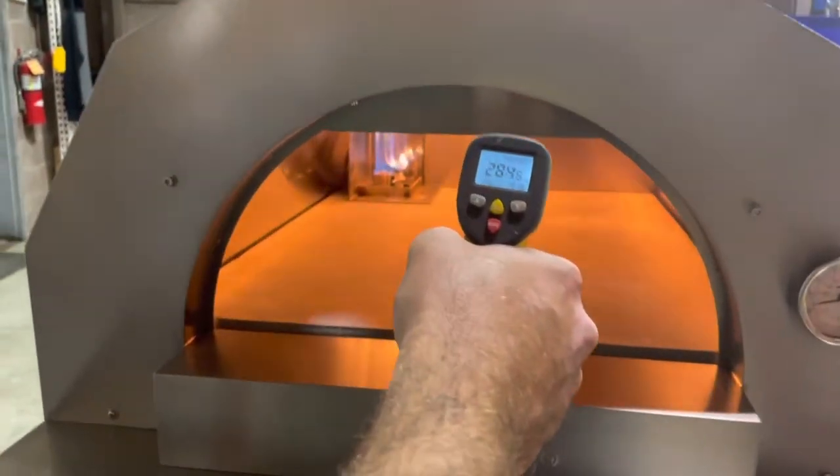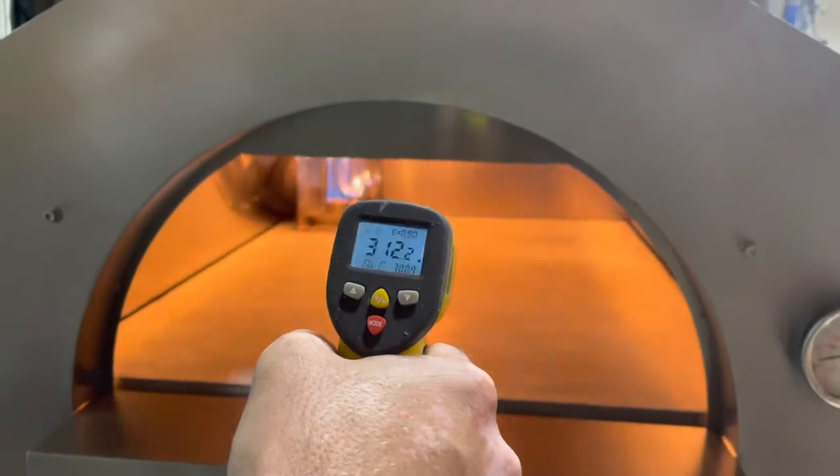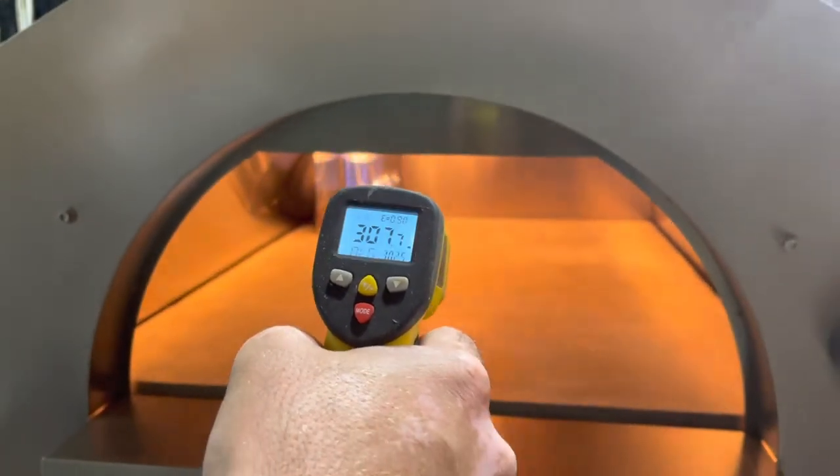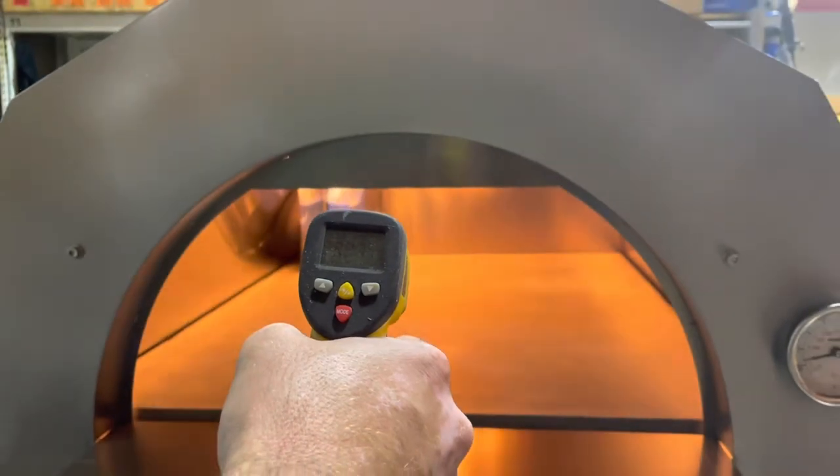As you can see here, we've had this oven on for about five minutes or so and we're already registering nicely into the 300s — and that's only five minutes. This thing will get nice and toasty quickly.